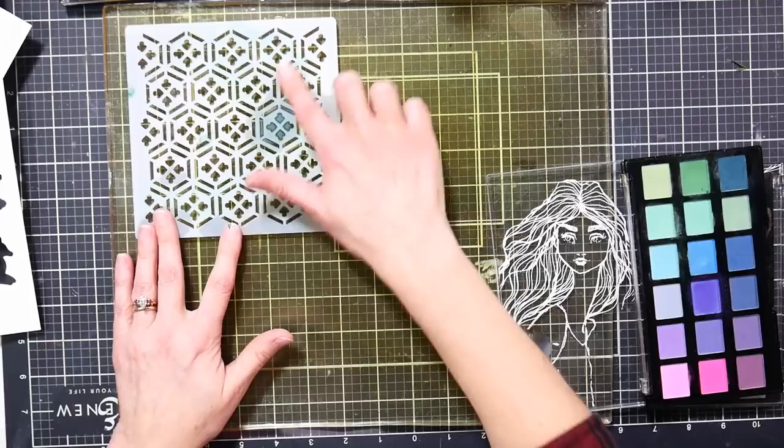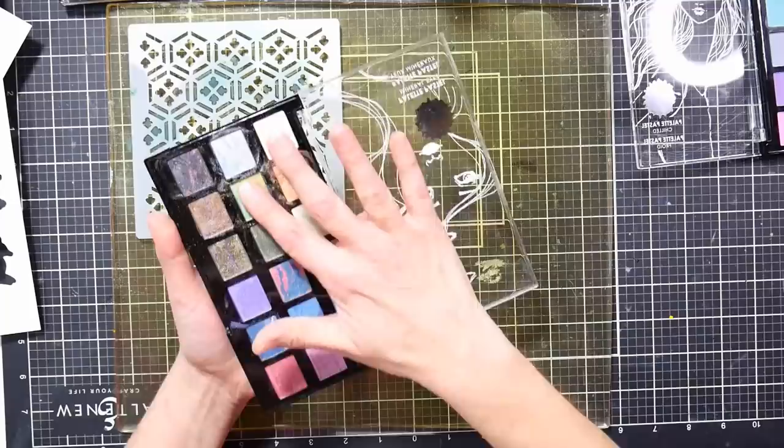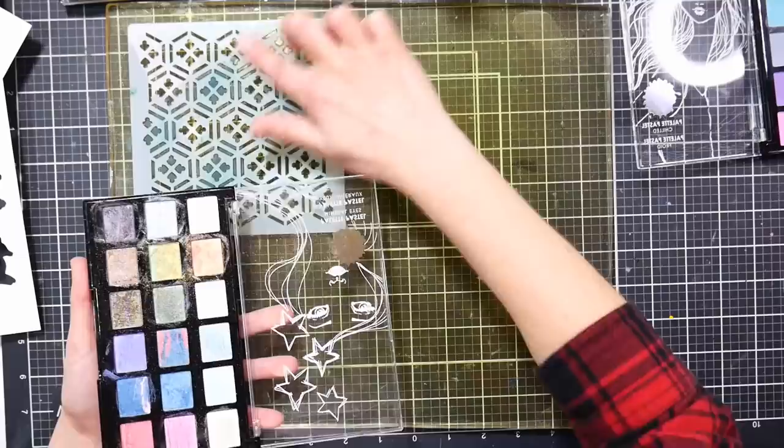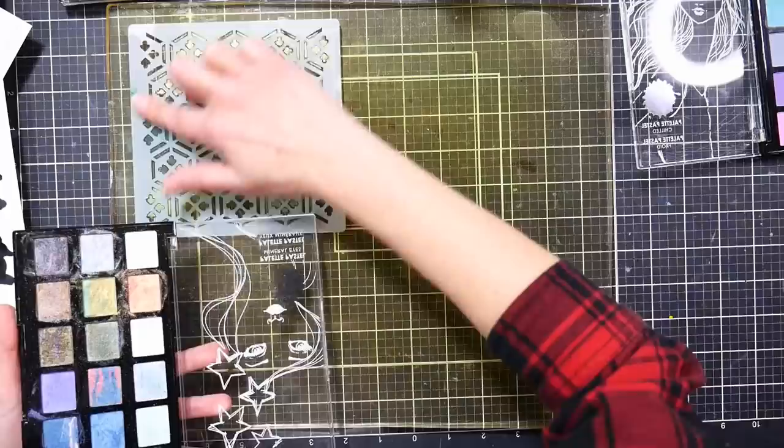All right, let's see. I'm just going to go through my stencil here and put some of this green on. Let's do some of these metallics — this is a pretty one. You could also use pan pastels and sponges. Honestly, I was just kind of picking up my desk and I saw that next to the trash can.